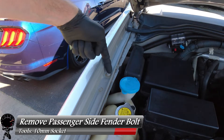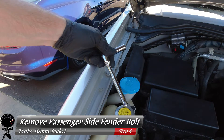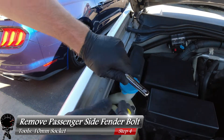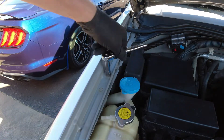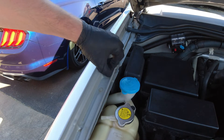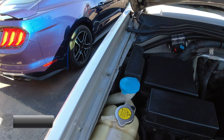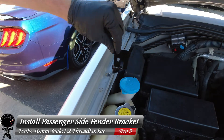Now with the top bracket installed, let's focus on the fender bolt. We're going to need a 10 millimeter socket and a socket wrench. Let's go ahead and take this bolt out — this is the bolt that's closest to your washer fluid. Go ahead and loosen that one up and take it all the way out.